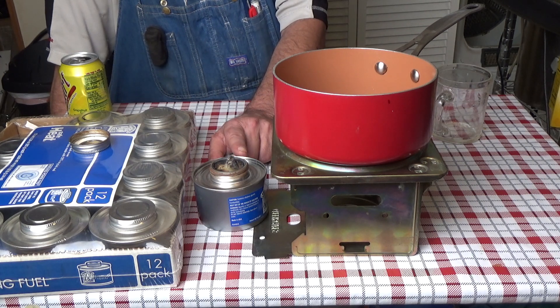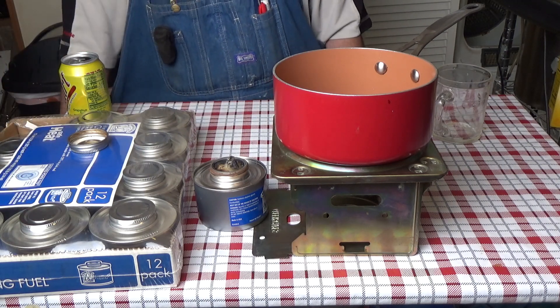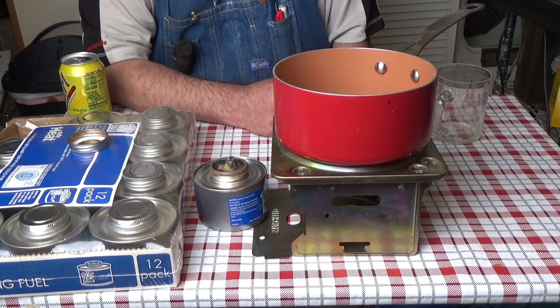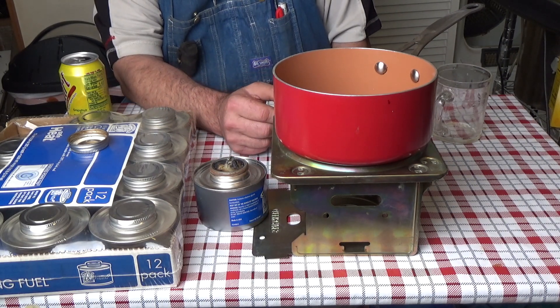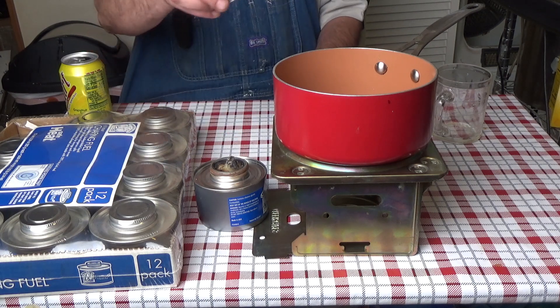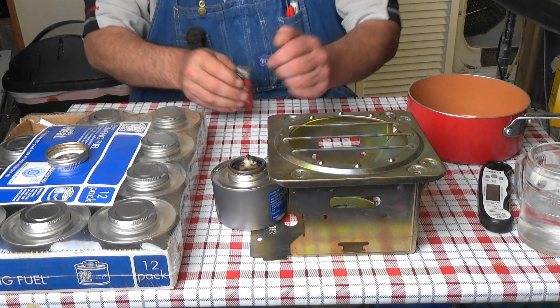I wanted to share with you the cost effectiveness of looking for chafing fuel — six hours at Sam's Club, you can't beat the price at $1.49. I could heat up a lot of water with just one can, and I've got a case of 12. When I get some more free cash I might go stock up on a few more — these are very convenient. I'm going to let this cool down, take it apart, fold it all back up and put it away. I hope you enjoyed the video and learned something. Thank you for watching and I'll see you next time.